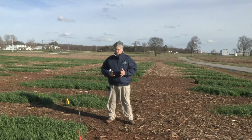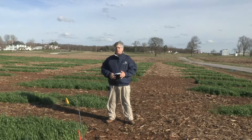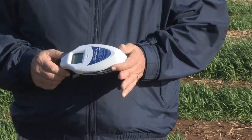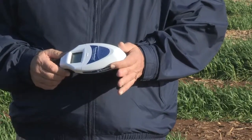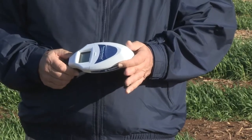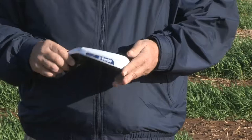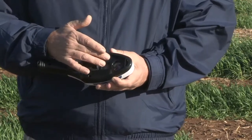This unit is used in research and in consulting. It is not the kind of unit that would be mounted on an applicator, but the technology is similar. What you have here is a light source.